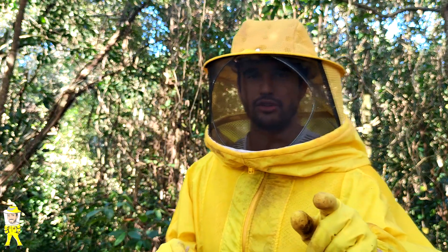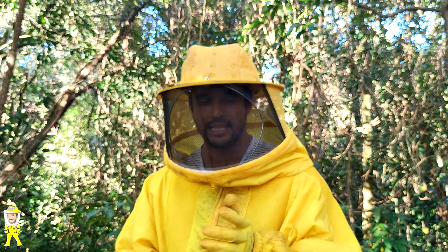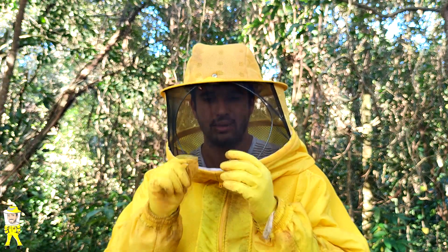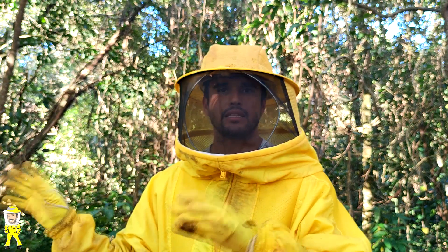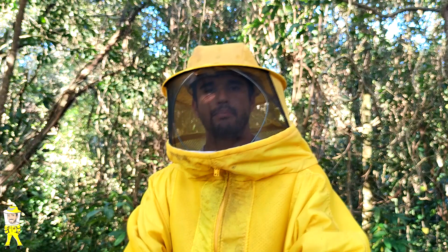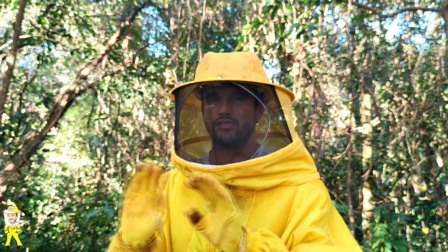Só uma última coisinha que esqueci de mencionar: quando vocês retirarem a caixa matriz do local, dão umas batidinhas na caixa ou uma sopradinha, para que um pouco das abelhas que estão na caixa matriz saiam e venham para a caixa filha nova, para não ficar poucas abelhas aqui — ficar mais ou menos dividido no padrão.